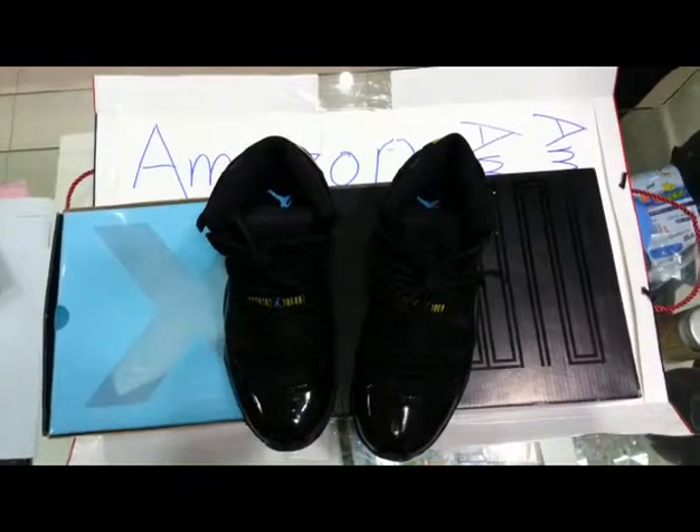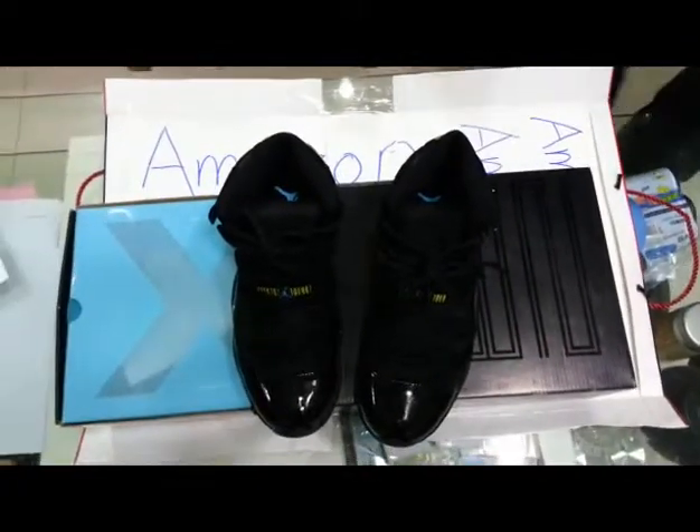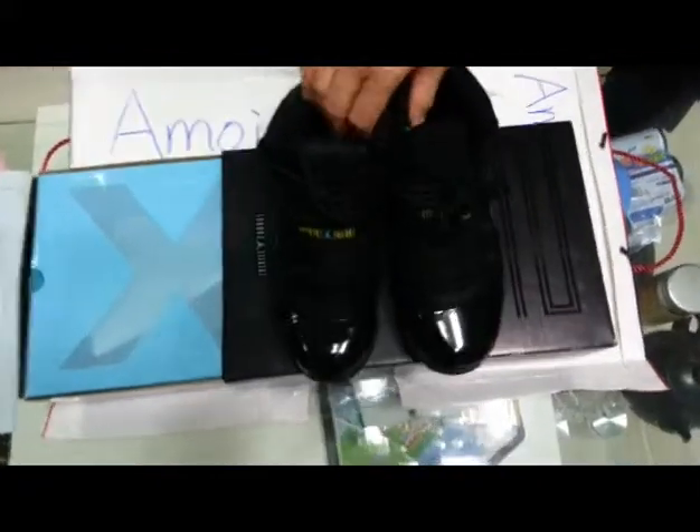Thank you. Now let's get down to business. Today we are going to introduce this shoe, so let's open the box.